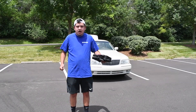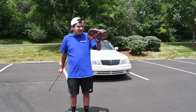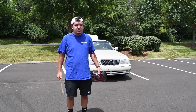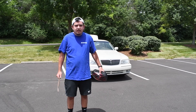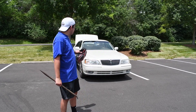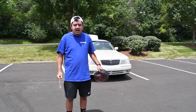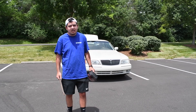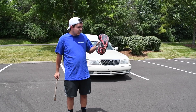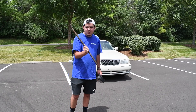I forgot to mention jumper cables, which are probably just essential for any project car. This car has died on me before — luckily it was in my parking spot in Lexington, so I just grabbed the Honda from two feet away and plugged it in. I think it was my ABS module drawing too much power that killed the battery, but a few taps of a hammer fixed it. Jumper cables should honestly be in every car.